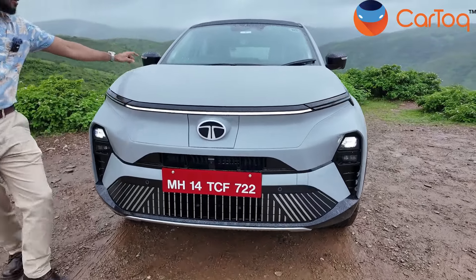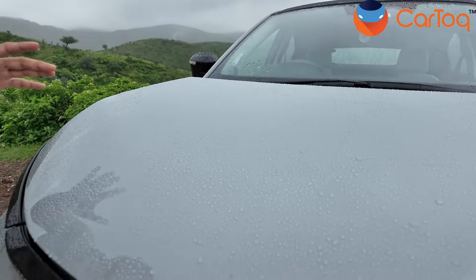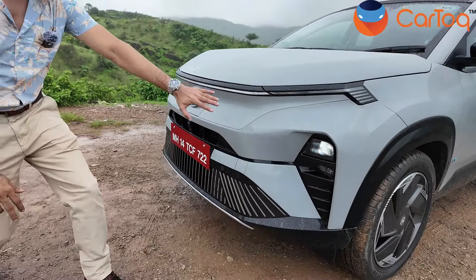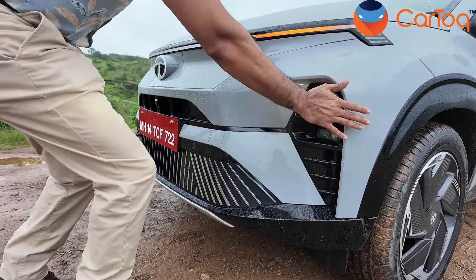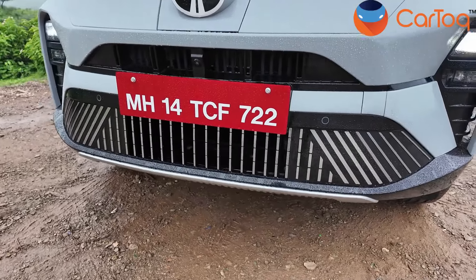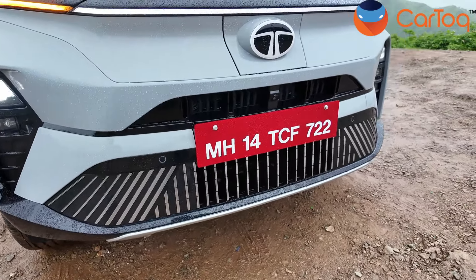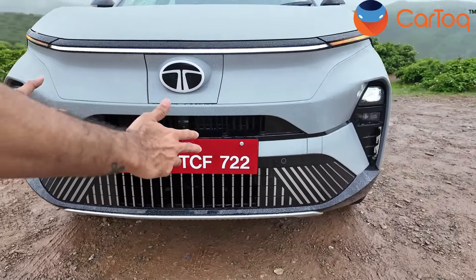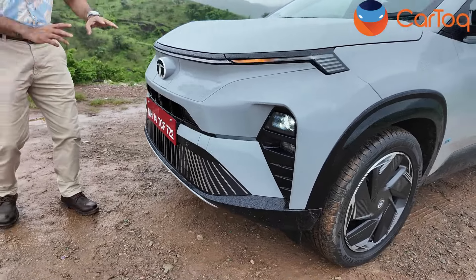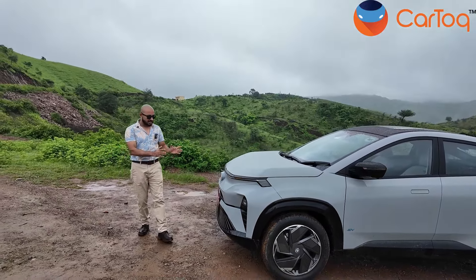This is a high set bonnet — probably the highest part — and this is where you actually get the typical SUV look of the Tata Curve. There's a lot of aggression and sculpting in the bumpers. Everything looks sharp up front; there's a blend of friendliness and aggression in the Tata Curve's front end. The air dam is limited to a small spot because there is a motor here and only the motor needs to be cooled — you don't have to cool everything since this is an electric car.